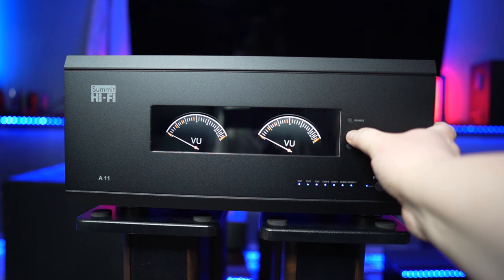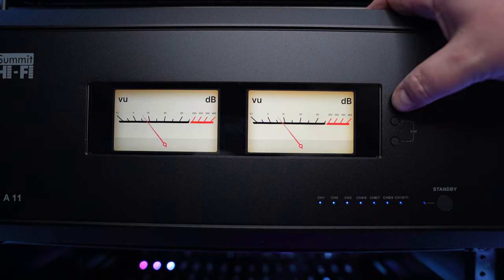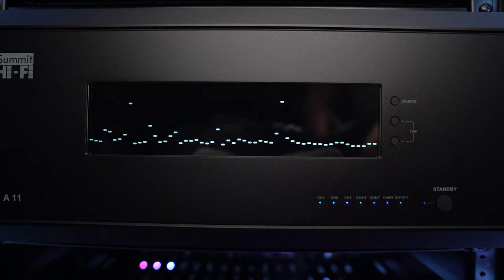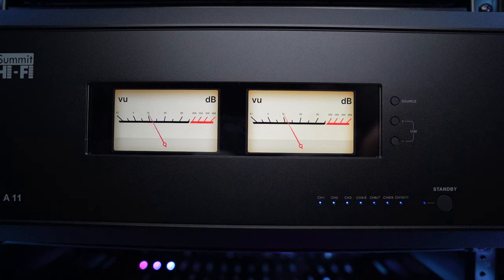If you dim it all the way down, it will turn off the front display entirely. Above those two buttons, you will find a source button which allows you to change the VU meters and the spectrum analyzers. VU meters do seem to be making a comeback in recent years, and it's even more observable with the release of the Eversolo DMP A6 streamer that received rave reviews. I don't know if you're like me, but the first thing that caught my eye about the Eversolo streamer and this A11 amplifier was the use of the VU meters on the front.